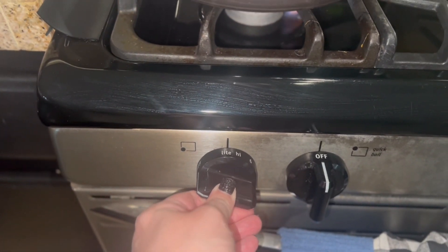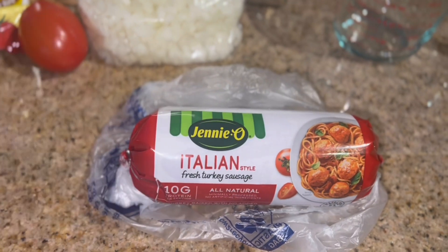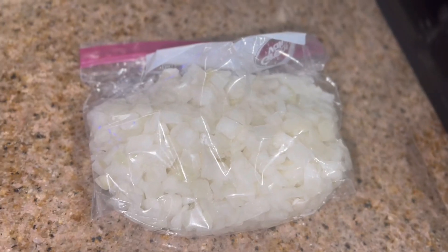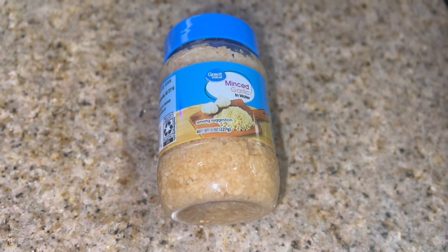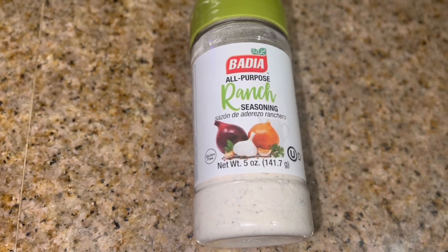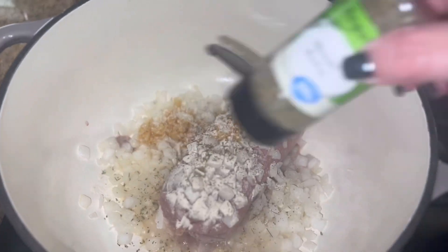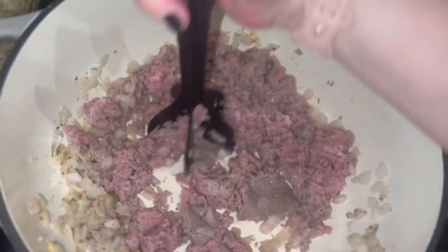Let's jump right into this week's soup. I'm going to start by browning up 16 ounces of Italian sausage along with some diced onion, a teaspoon of minced garlic, a tablespoon of Padilla all-purpose ranch seasoning, a teaspoon of thyme, and a teaspoon of rosemary. I just smashed that up and let it brown.